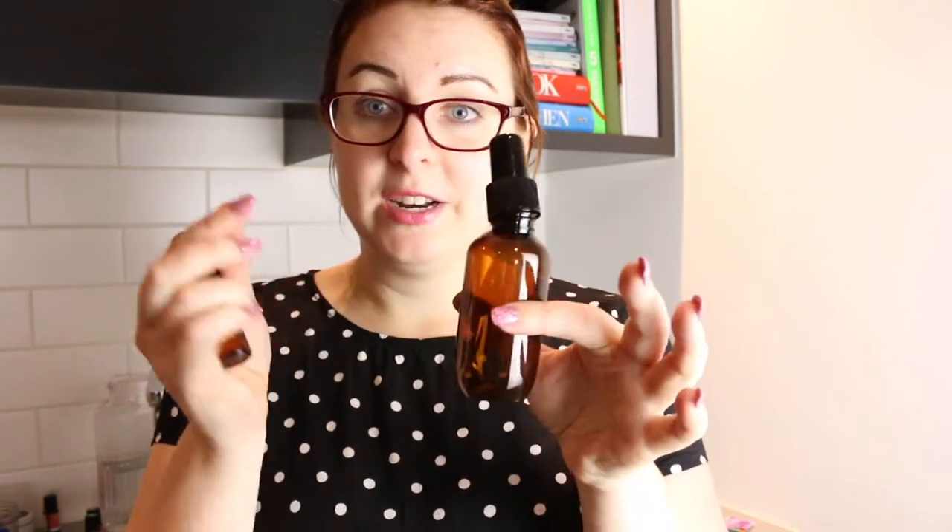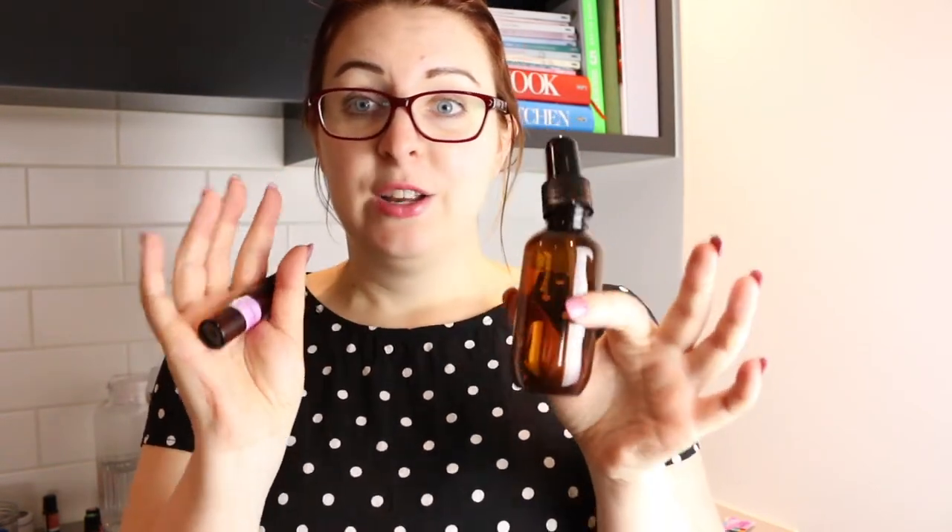Hi guys, it's Steph here from the Novelty Corner. Welcome back to my channel and welcome to part two of my aromatherapy DIY Christmas gifts. If you saw the first part — I'll leave it linked on the screen above — you will have seen me make the little essential oil rollable bottles. Today I'm going to be making matching room sprays to go with the rollables.